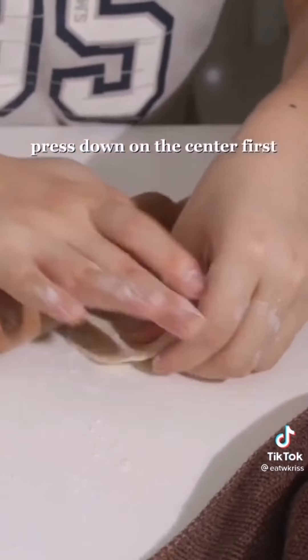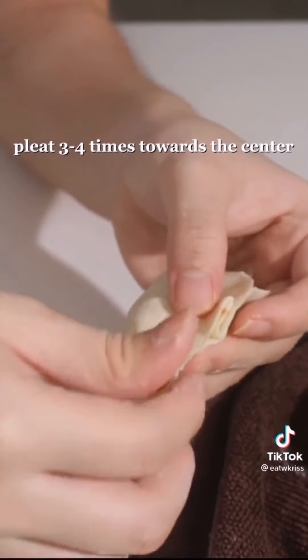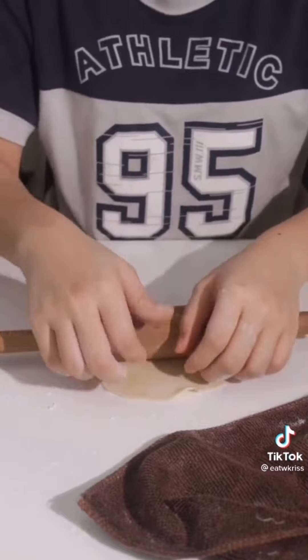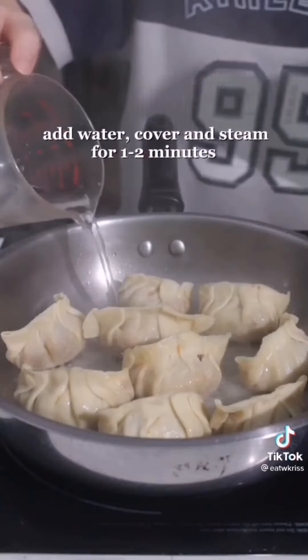Press down on the centre first, then roll out the edges. Add filling, fold it in half, pleat towards the centre. Tada! Now they're ready to fry. Cook all the dumplings until the bottom is crispy golden brown, then add water and cover.